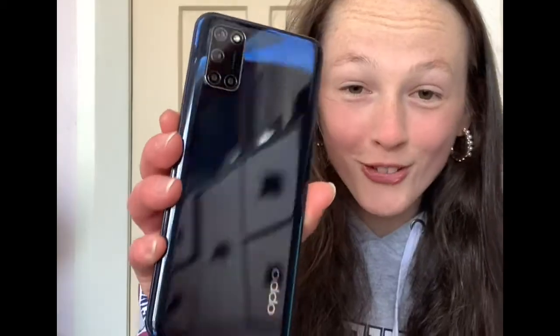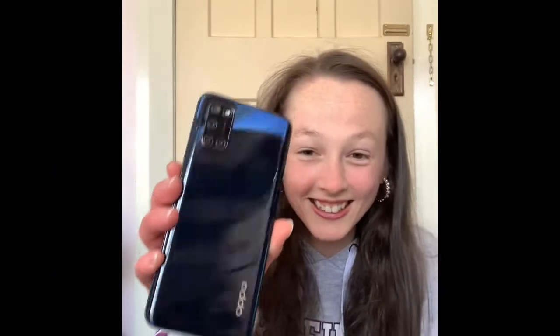Oh my god, that's so pretty. And that's the back of it. I'll take the sticker off. That's the back of it — oh my god, that is so amazing.